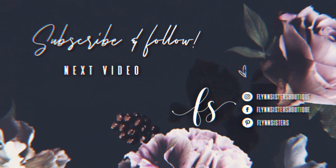If you loved this video, you can check out our last video here. Also, be sure to find us on Instagram, Facebook, and Pinterest, and subscribe for all our new videos that come out every Wednesday and Saturday. Thanks so much for watching — see you soon.